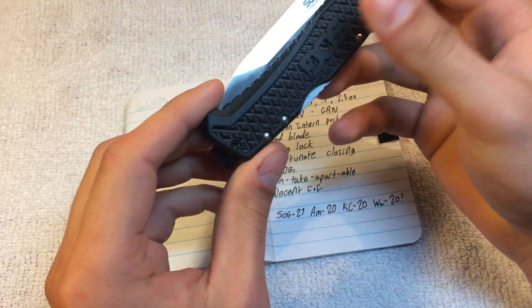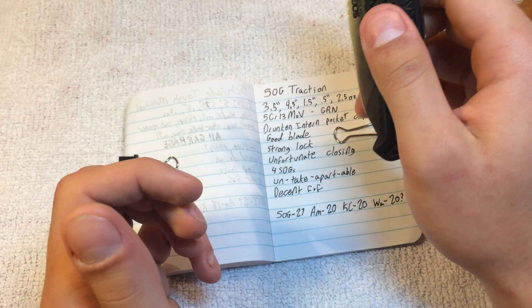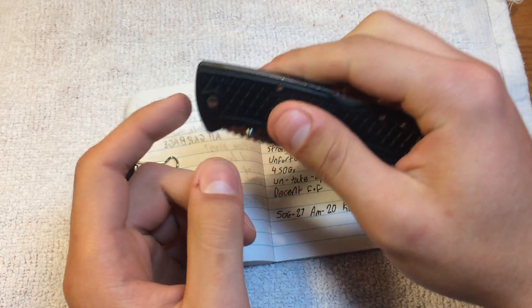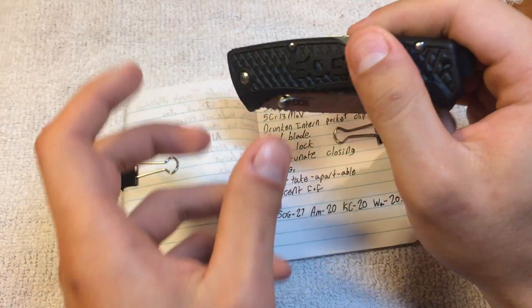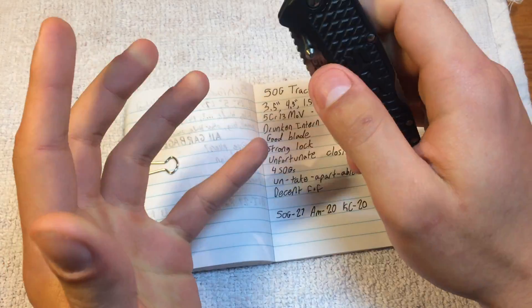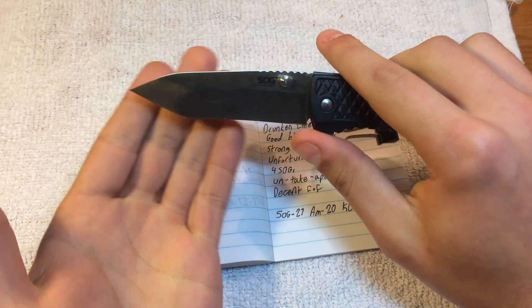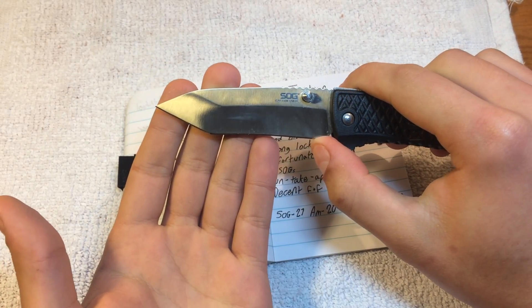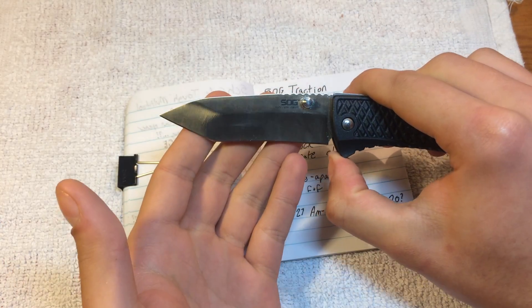We have a handle material of glass reinforced nylon, which is what aids in it being so light. Let's start off with what I like — I like this knife. I like the modified tanto blade style.